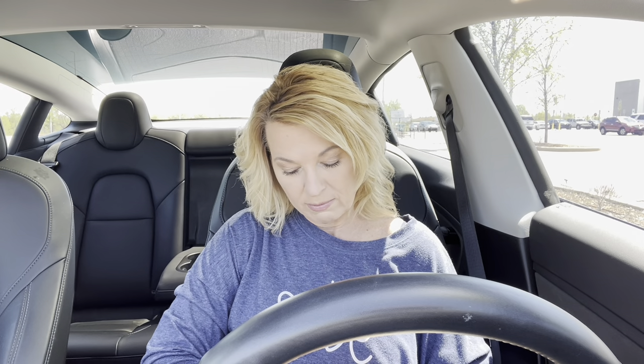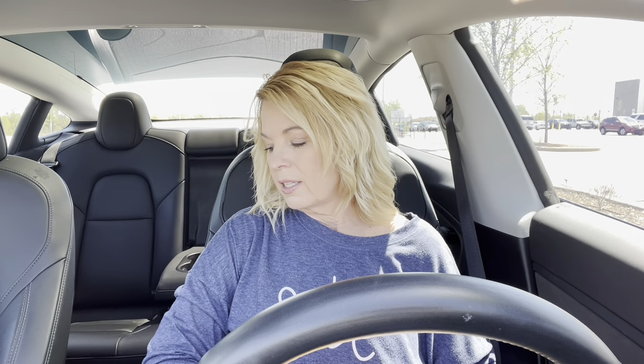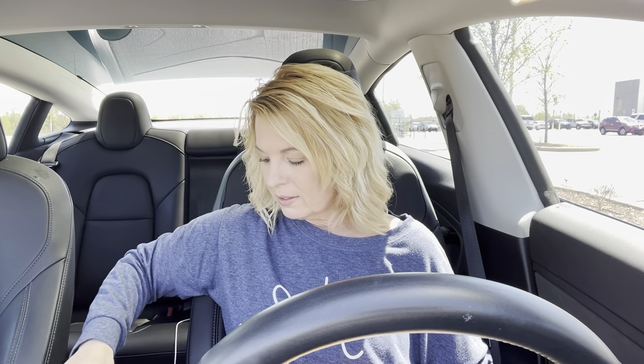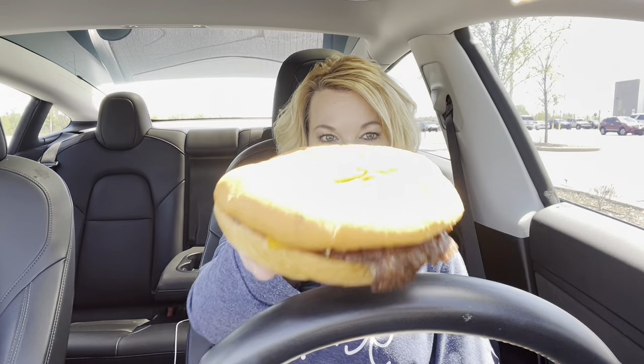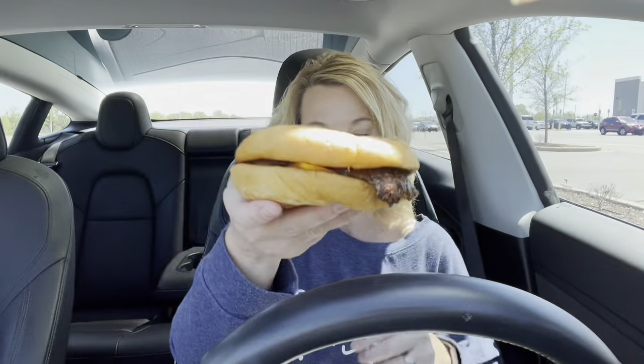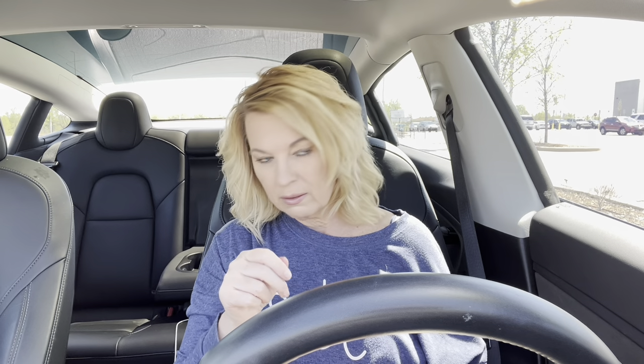Are you kidding me? Do I go back? I mean, this looks like a cheddar bun. Do you see an onion ring on here? Nope. Alright, I'm going back.